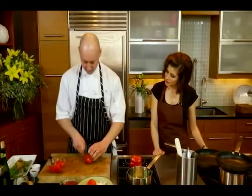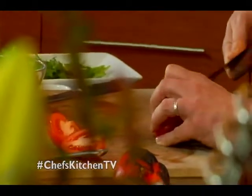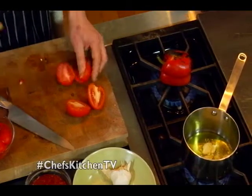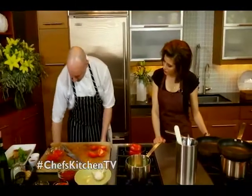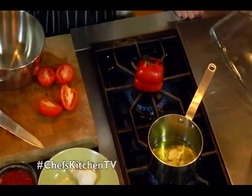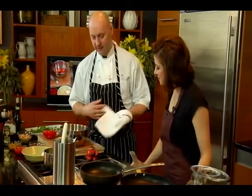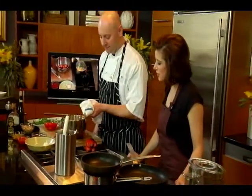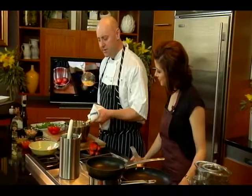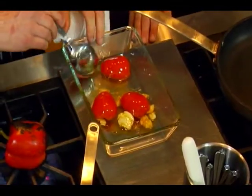For our tomatoes, we're going to use plum tomatoes — basically the ripest tomato you can find. We just need to take out the little bit of core and cut them in half. Then we'll toss with a little bit of the garlic oil. We're going to take our tomatoes and broil them to blister the skin — it should take about five minutes or so.